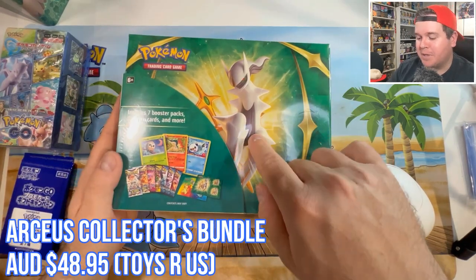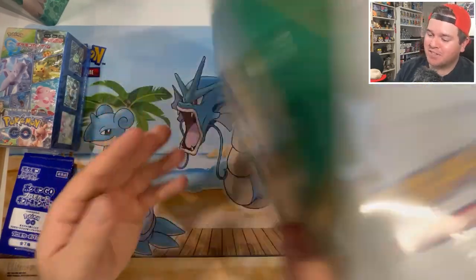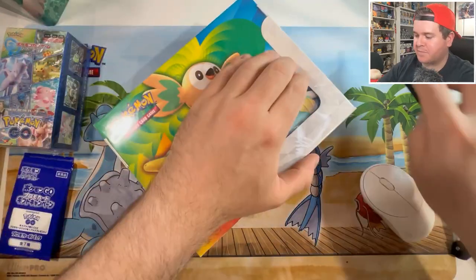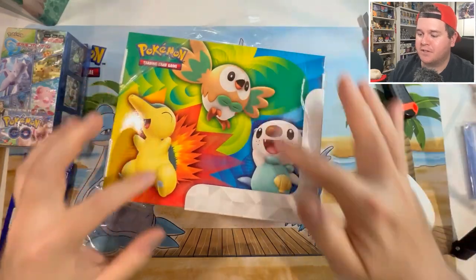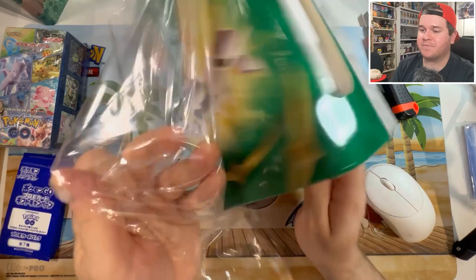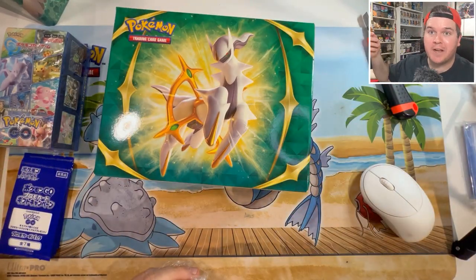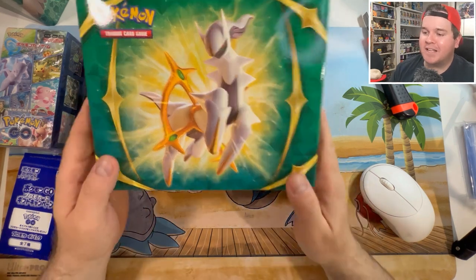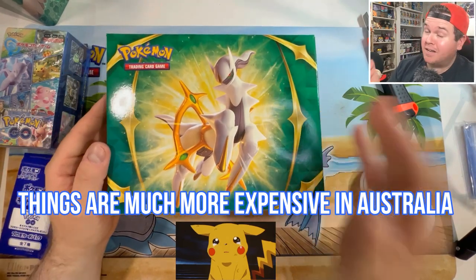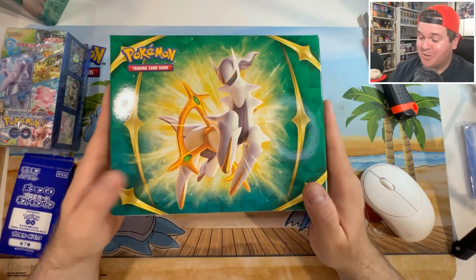Before we crack into that, let's quickly open up the last thing left from my Toys R Us haul that I ordered online - this Arceus V collection bundle. It's not actually the tin. I believe there's promos for these 3 little cuties right here, which will be needed for the promo binder. I got this super cheap from Toys R Us online - it's retailing in Australia for about $68 at places like EB, but Toys R Us has it for $49.95. Almost $20 cheaper.